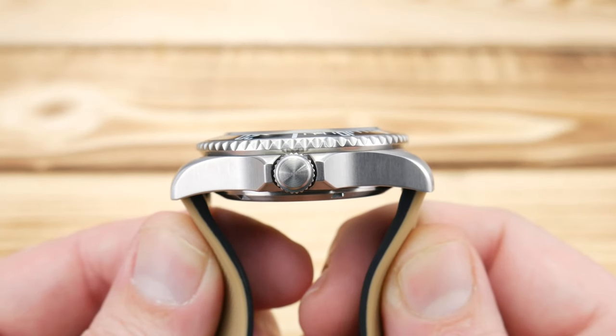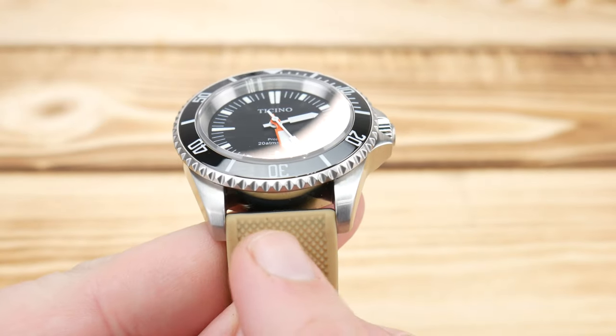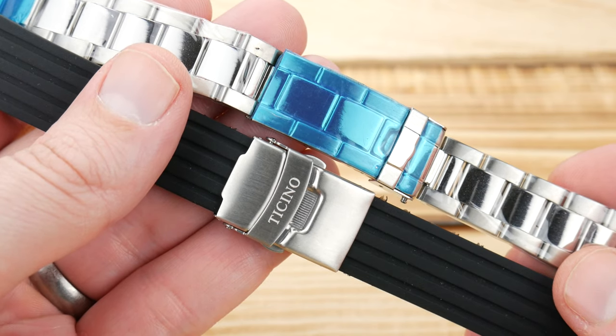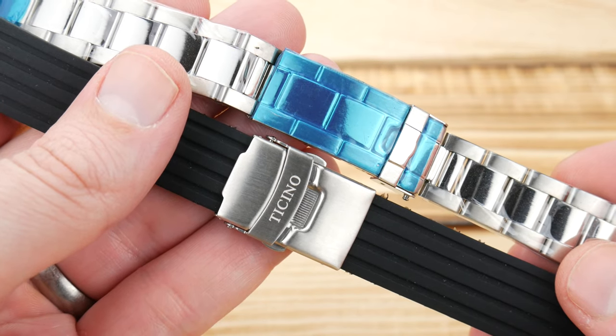The lug-to-lug distance is just over 47 millimeters and it has a nice compact 20 millimeter lug. I'm not showing you the watch on a stock strap — it's on a Barton Silicone Elite, as I'm not a huge fan of the stock options that come with this piece.